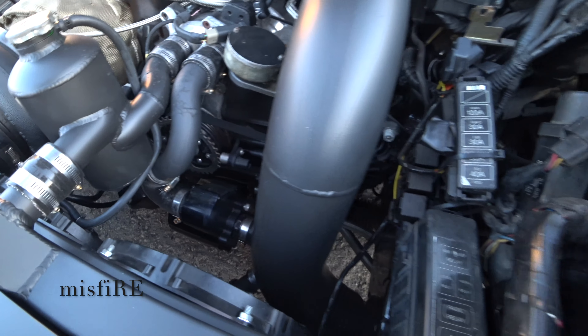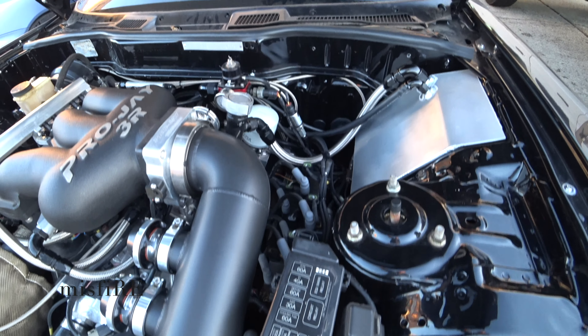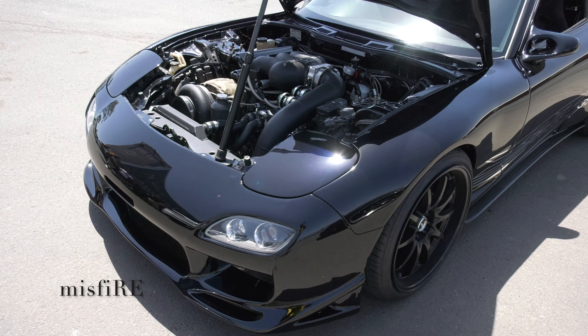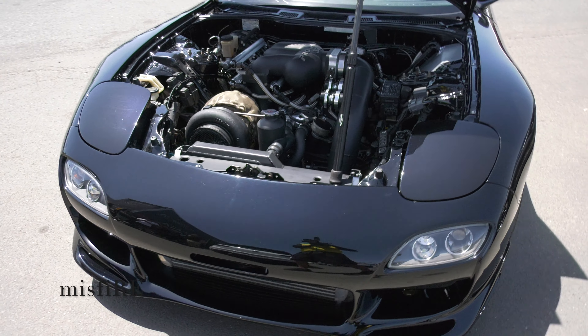And what sort of boost do you run? That's only 25 pounds. It's got a Quave six-speed sequential box. We've done all custom transmission mount and custom solid diff mounts.